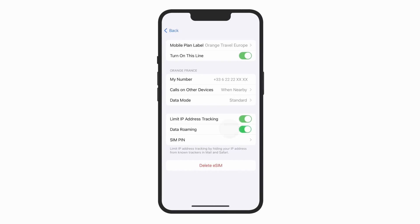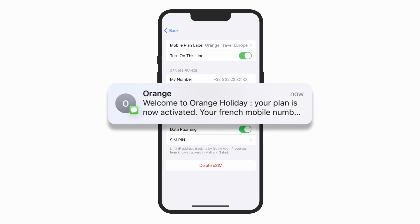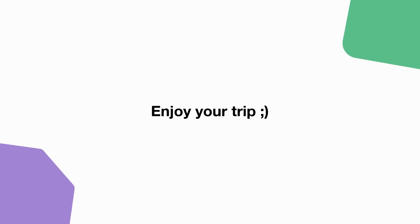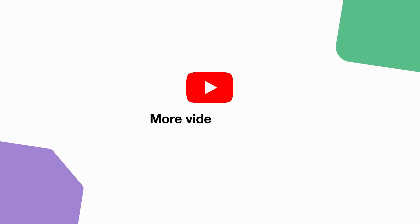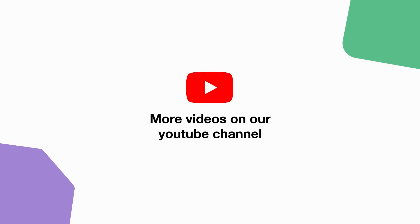Enter the PIN code received in your confirmation email. Finally, activate data roaming for your eSIM. You will instantly receive an SMS confirming the activation of your eSIM. As simple as that, you are now ready to enjoy your connection. Check out our YouTube channel for more practical tips and enjoy your stay with Orange Travel.